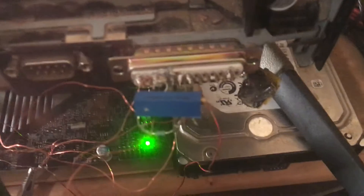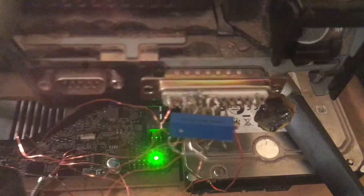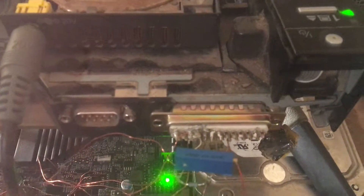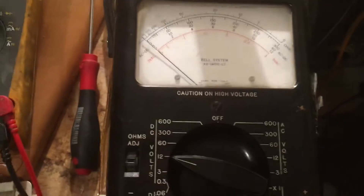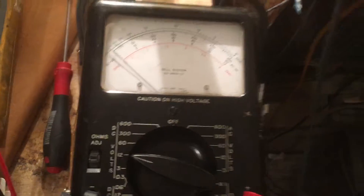The problem I was having — and this is why I'm making this video — is it's very disturbing when you have to do something like this and your computer quits. So that's why I'm trying to help people out that are viewing the video. This is an old meter. It's very old, but it works.